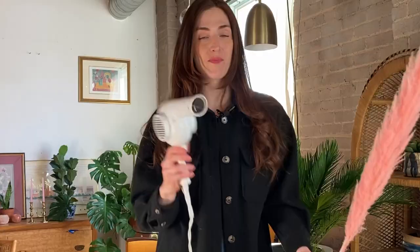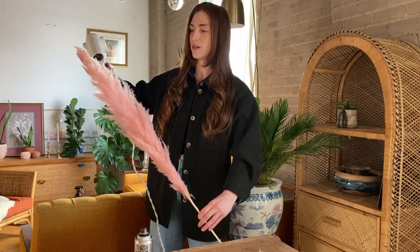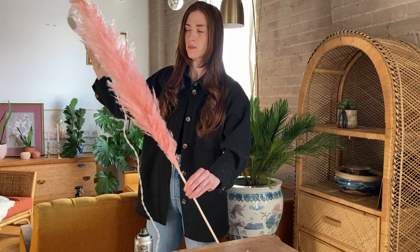The first thing we're going to do is fluff out the pampas grass a bit more using a blow dryer. My blow dryer looks like it's from the 80s and probably is, but it's super powerful — they don't make them like this anymore. Some shedding will occur but that's okay. Then from a little distance, we're just going to give it a nice spray to avoid shedding.